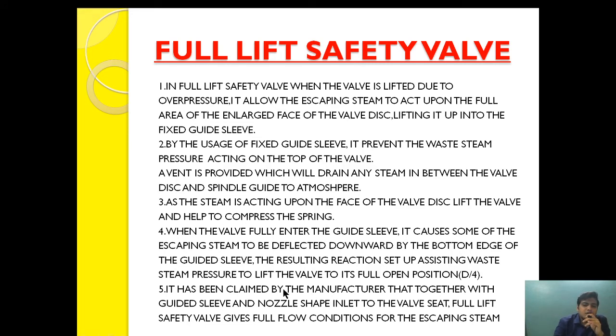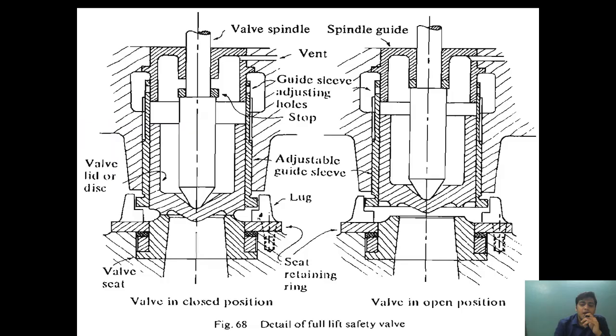It has been claimed by the manufacturer that together with the guide sleeve and the nozzle-shaped inlet to the valve seat, the full lift safety valve gives full flow condition for the escaping steam. Full flow condition means full lift, allowing the steam to flow with its full pressure and without any hindrance.